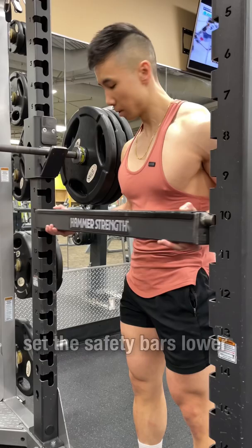As you get stronger, set the safety bars lower and lower over time until you can squat through a full range of motion.